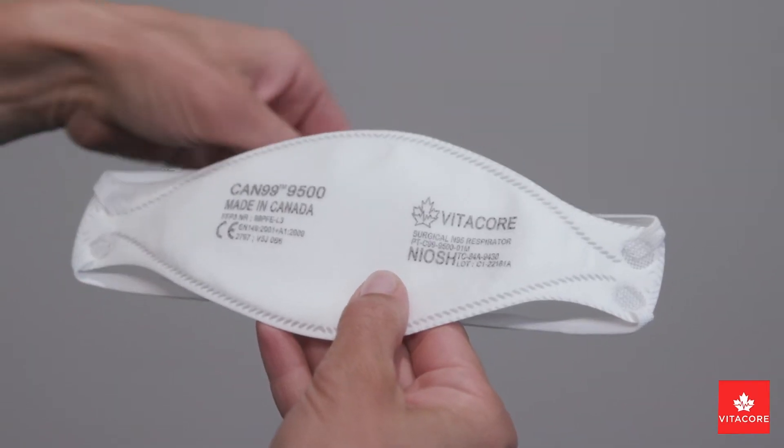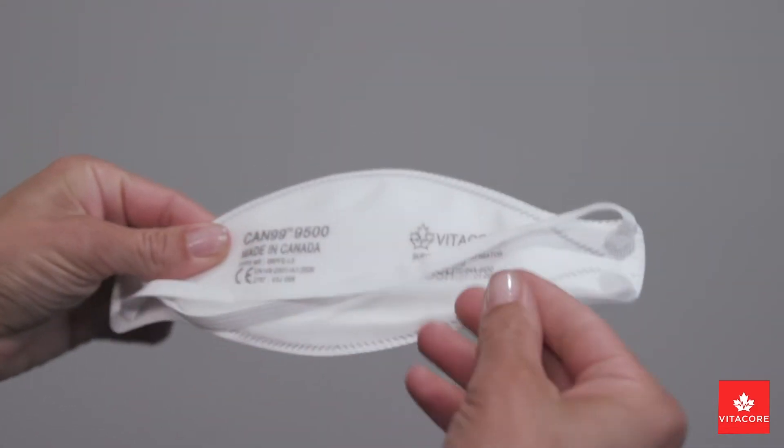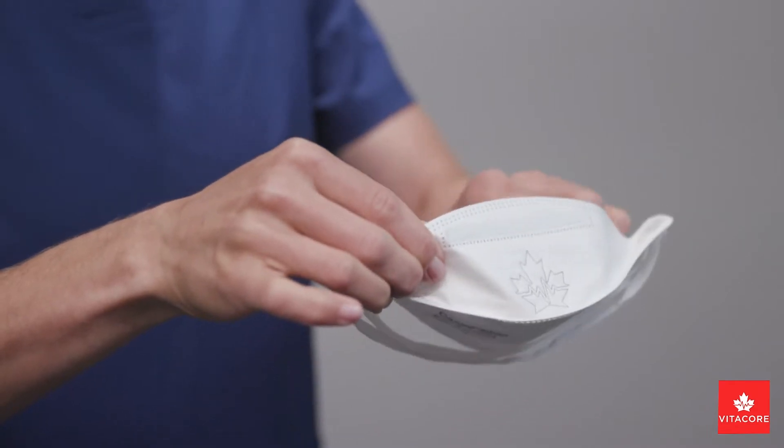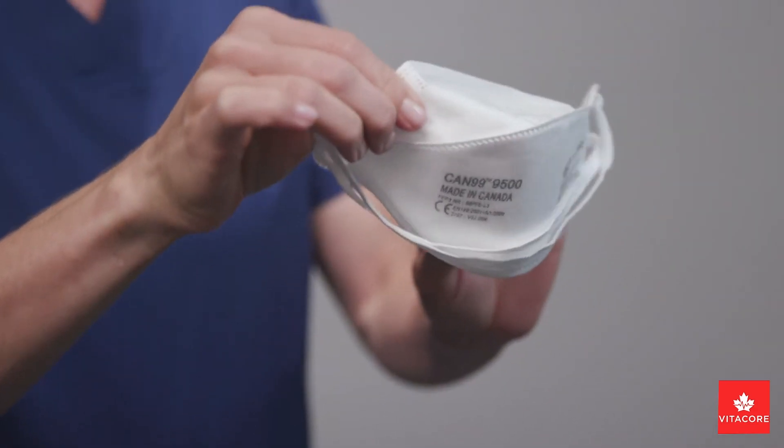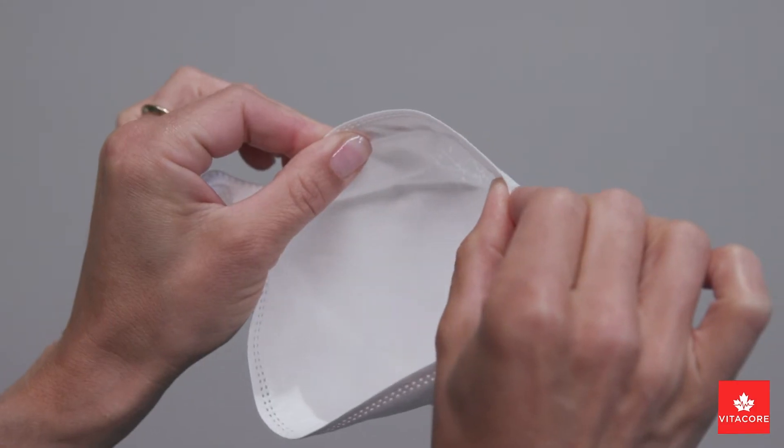When donning your mask, remove the VitaCore CAN99 respirator from its packaging, positioning both straps in the front of the mask. Fully open the top and bottom panels, gently bending the nose piece to form a round arch.